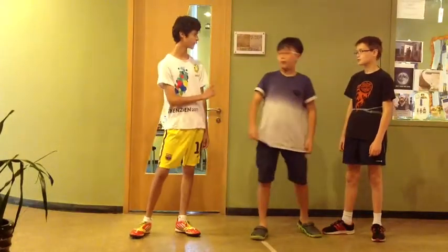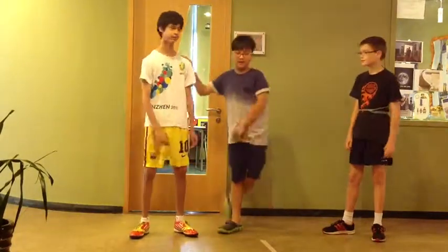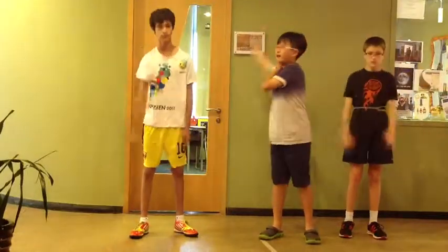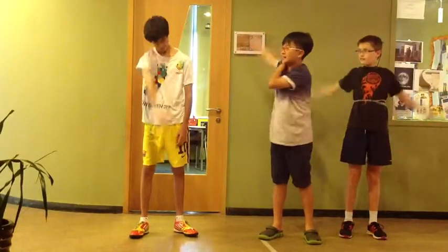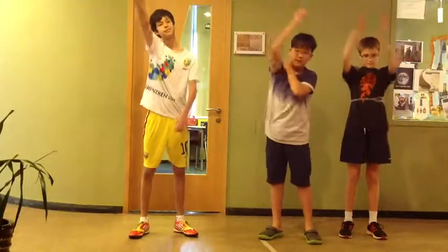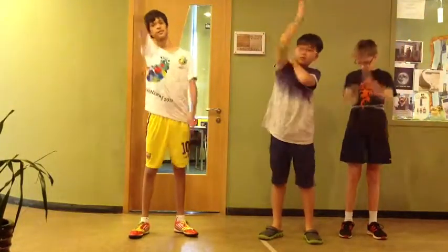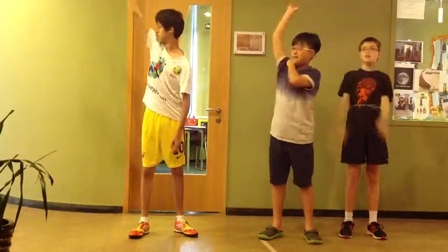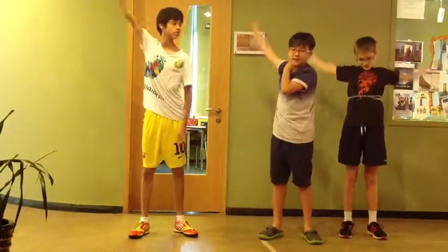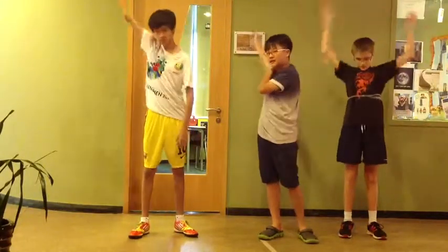One arm actually. So let's start in 3, 2, 1. [Counts 1 through 20 for the ball and socket joint rotation exercise.]